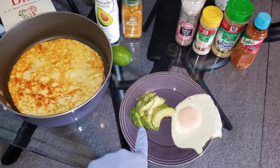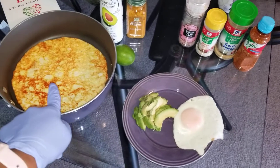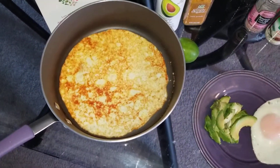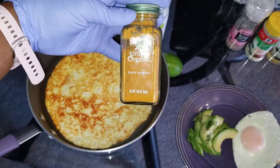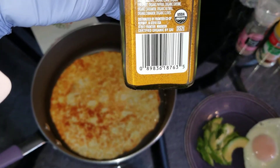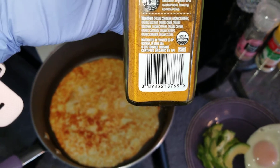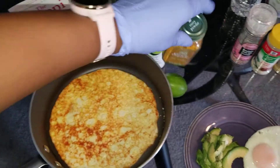One egg, two ounces of fresh avocado, and three egg whites. The reason why these egg whites are all orange is because I add curry seasoning — salt-free. I think it's salt-free; if it does have salt, it's really low. No salt. Simply Organic curry, salt-free.